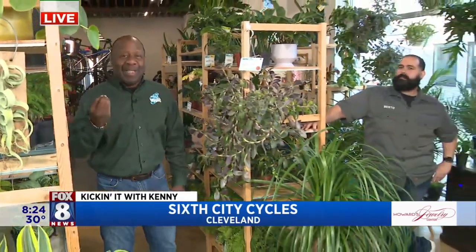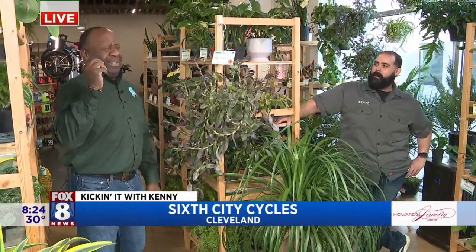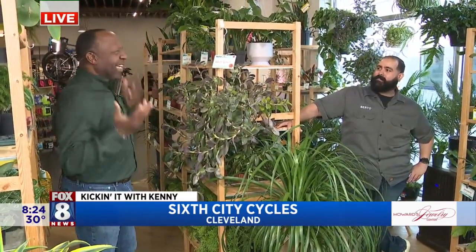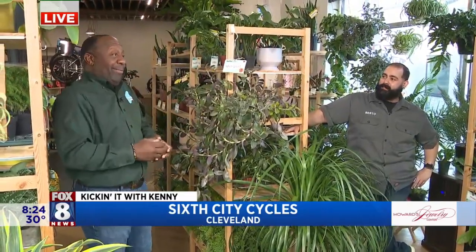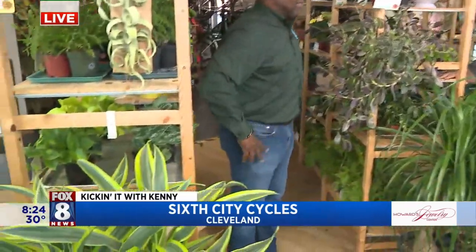We're talking about getting our bicycles ready, and this is so cool because 680 Cycles also has a plant store in it, which just was a freak sporadic thing, right Bruno? And then it just picked up and you were like, okay. And so look at you now, man. This is pretty crazy.